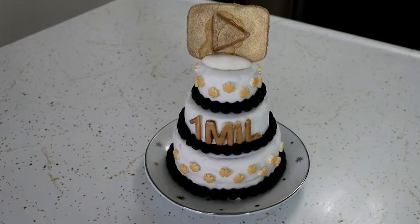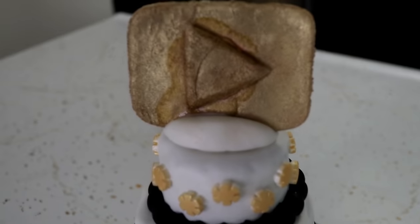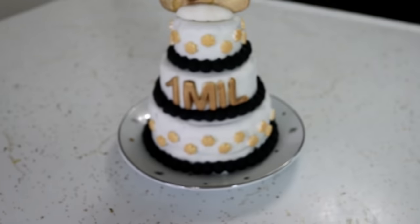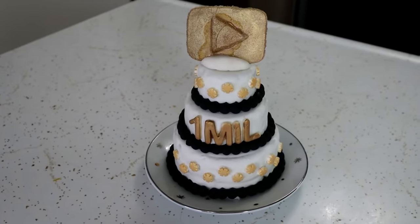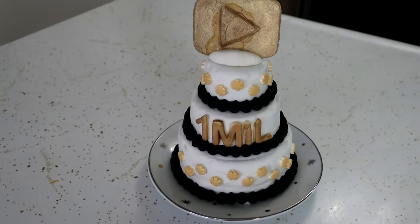Well my friends, there we have it! The Magifrost frosting worked great. I made a cookie for up on the top, put a little bit of sprinkles on, and worked with some dog fondant — which is not as easy as you would think. And this is our one million subscriber celebration cake! And now it's time for the dogs to give it a try.